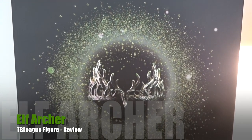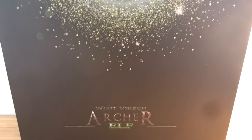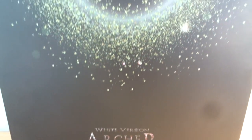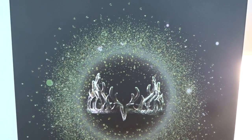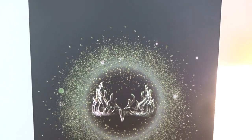Hello everybody and welcome back to another action figure review. Here we have the box of the TB League Elf Archer White version. Let's take a look at what's inside this good looking box, and as far as I know this is the first review in English on YouTube. Let's get started.